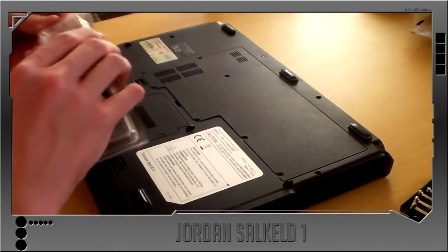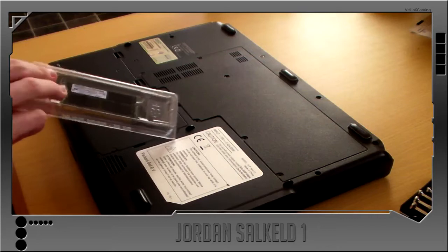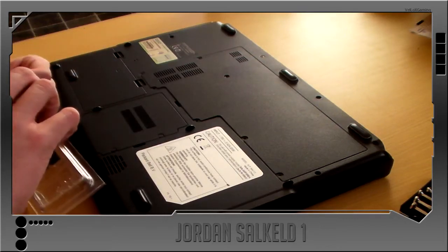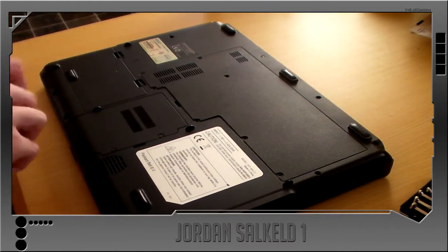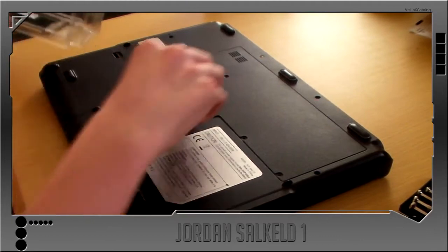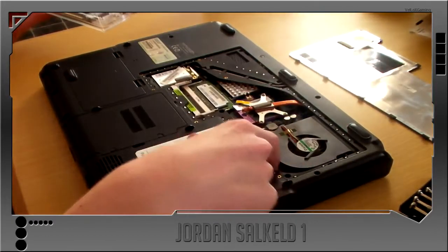You do want to be grounded when you're doing this installing it. I don't know how to get properly grounded, so I'm just going to touch something metal, which is my stand and the inside of my laptop.